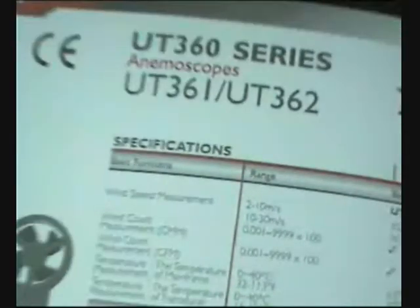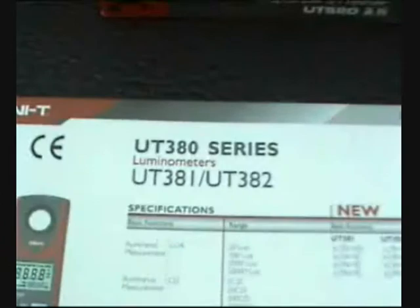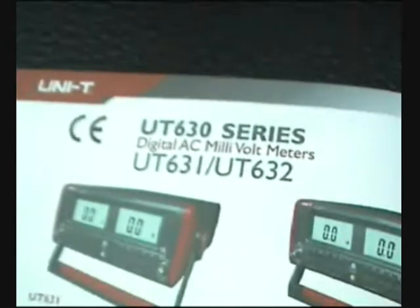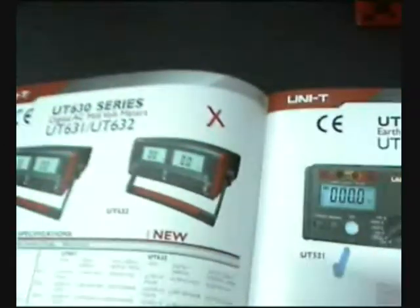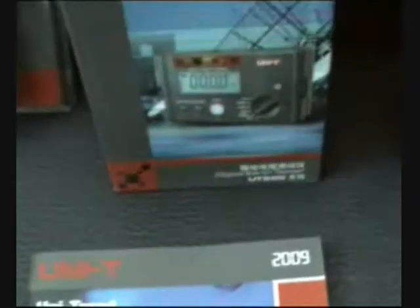Also new for 2009, we are going to have the UT360 series for measuring wind — the anemometer — and the UT380 series, which will be the luminous meters. We also have the new bench meter series, the UT630 series, which is the digital AC millivolt meters. That's going to be all new for 2009, and you will see it here first on DGC TV.